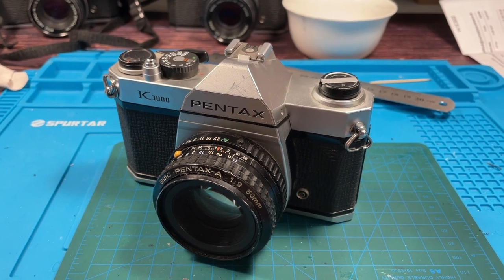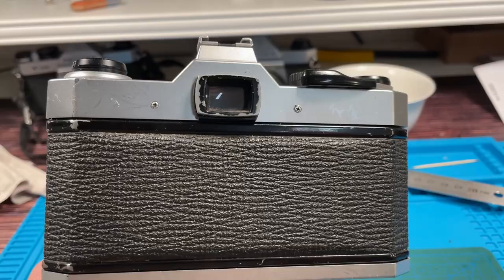You're gonna like this. This old dirty Pentax K-1000 really scared the shit out of me. If you look into the viewfinder, you see a large, big, ugly, rotten kind of insect.